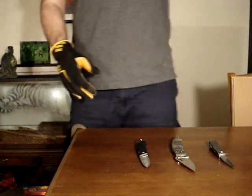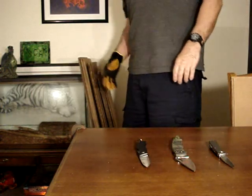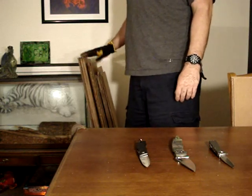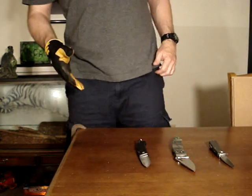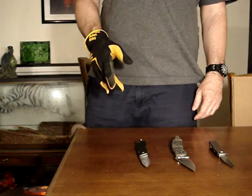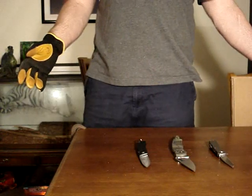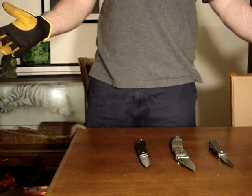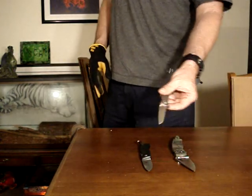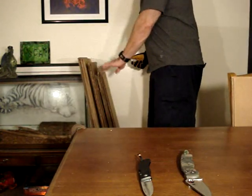The way this is going to work is I've got to do some creative editing because I cannot cut 500 feet of cardboard while you watch in 10 minutes. You're going to have to trust me to be honest, and I'm going to show you every time I test a knife at 50 foot intervals to begin with, then 25 feet after that. I'm going to start with the AUS8 SOG.